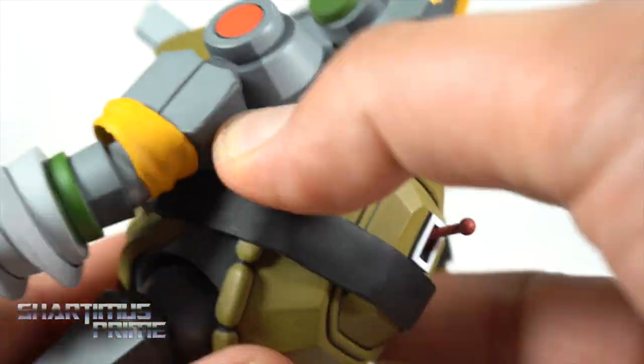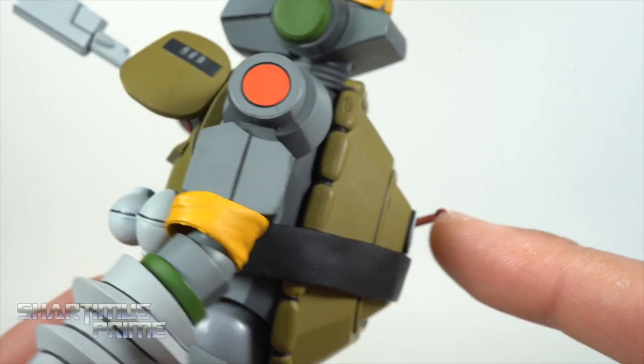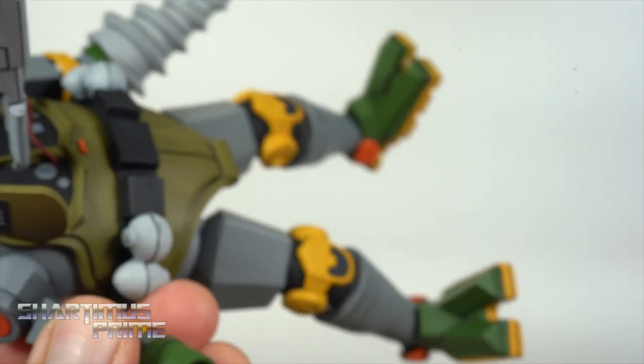This isn't as fragile as I thought it would be. While I was interchanging the hands earlier I accidentally dropped the figure and I was like, okay that has to have snapped — but it did not. Not that I recommend you drop it, but just saying.